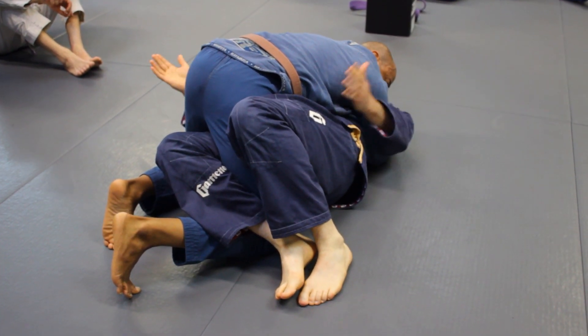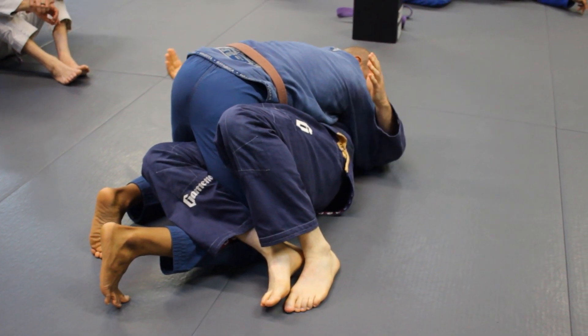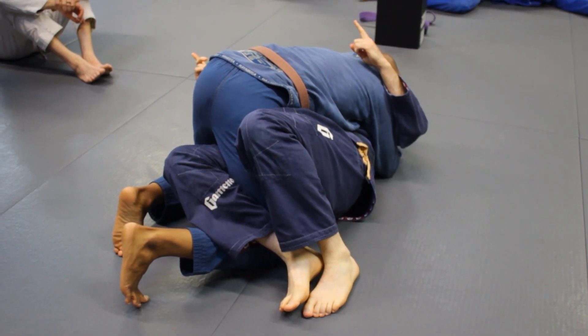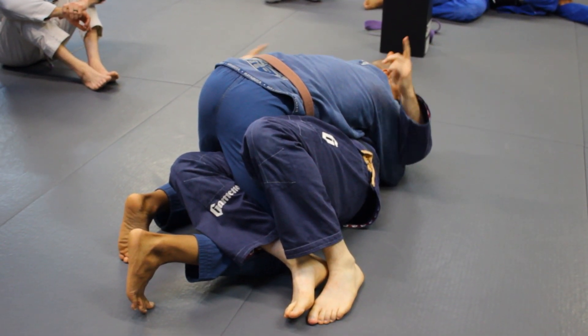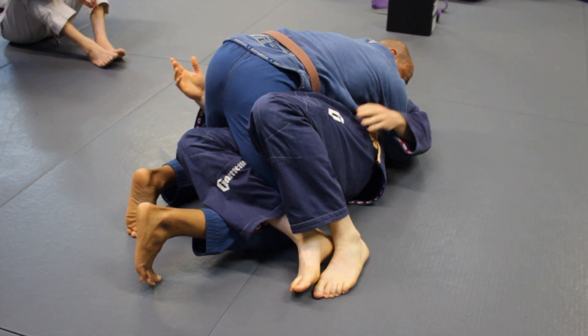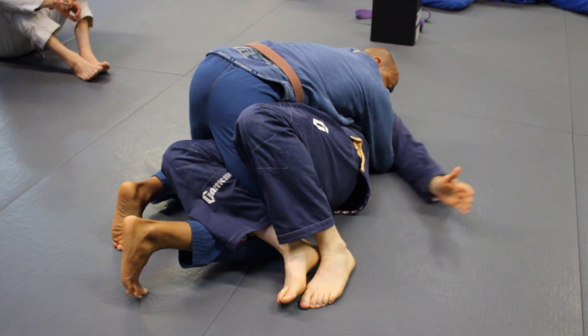So we're in this position here. Another option we have — we can still do all the stuff we were doing — but this is something we can't keep off guard. My knees are kind of angling off in this direction here. As I'm attached to his upper hip, it's going to move his hips whatever I'm doing here. So I'm going to put my hand on his leg, grab his pant leg, and kind of block this arm.